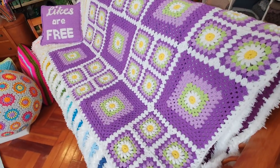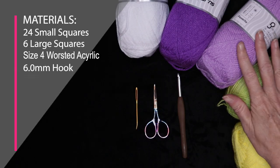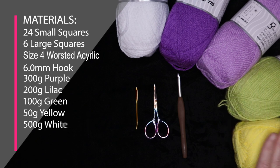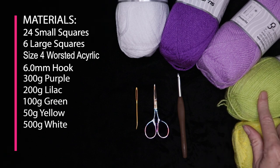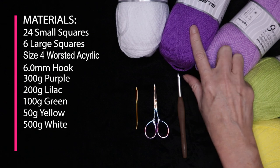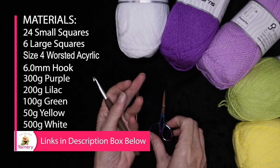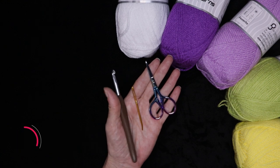To make the daisy granny square blanket, I used four worsted weight acrylic — I used these five colors. This is Favorite from Ice Yarns, but you can use any yarn you have at all. I used just a little bit of the yellow, maybe 50 grams, 100 grams of the green, 200 grams of the lavender or lilac color, 300 grams of the dark purple, and about 500 grams of the white. I used a six millimeter crochet hook. You'll also need a pair of scissors and a needle for sewing in your ends.